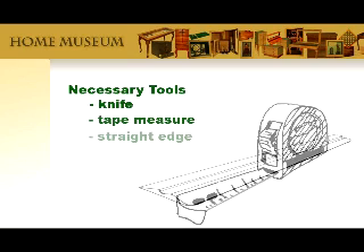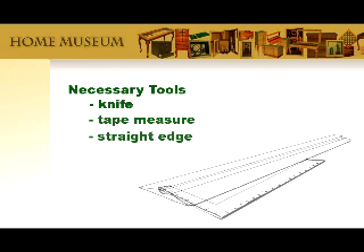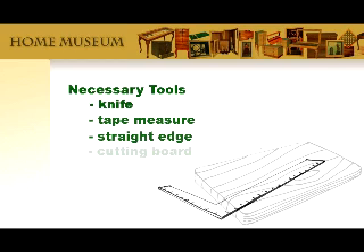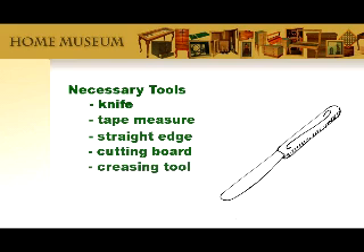You'll need something to measure with and a straight edge — keeps your fingers out of the way, so to speak. I think the best possible choice would be a framing square if you have one. As for the work surface, a big old cutting board from the kitchen would work, or even a thick stack of newspapers. Creasing the cardboard is easy — a butter knife will work just fine.